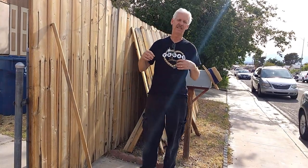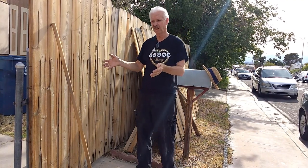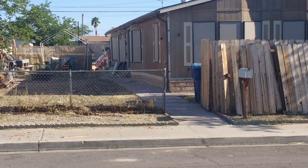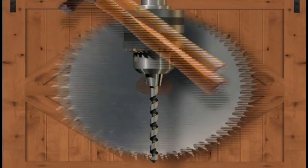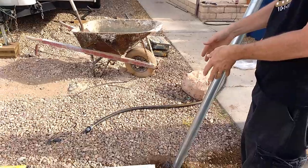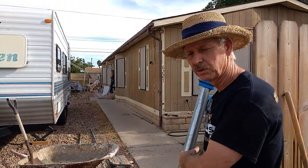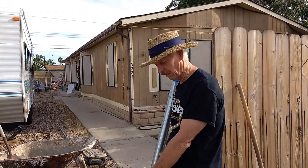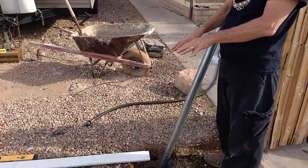We got an RV that we wanted to park in the yard and we didn't have a gate in the fence, so we took the fence down. We need a gate to fit the RV in. We got a six-foot fence — I mean a six-foot gate — and so we have eight-foot posts. That gives us two feet in the ground. We had to dig down and that was not easy. This is caliche and rocks. Really hard digging.